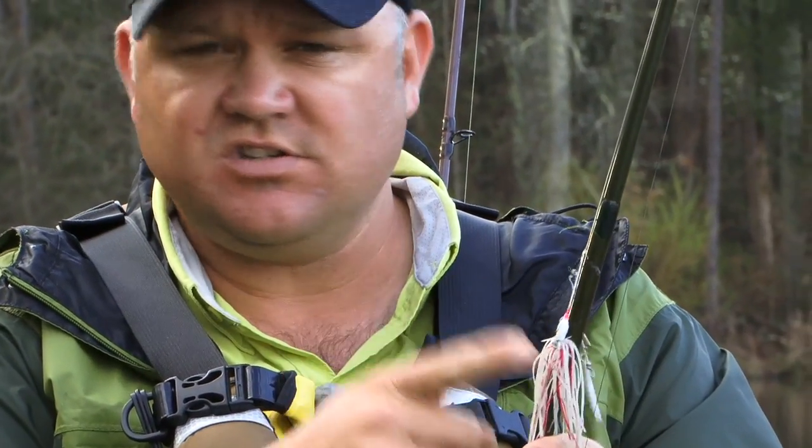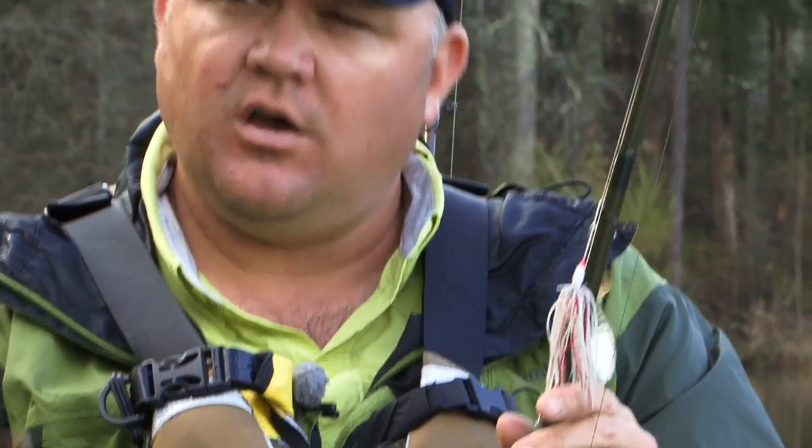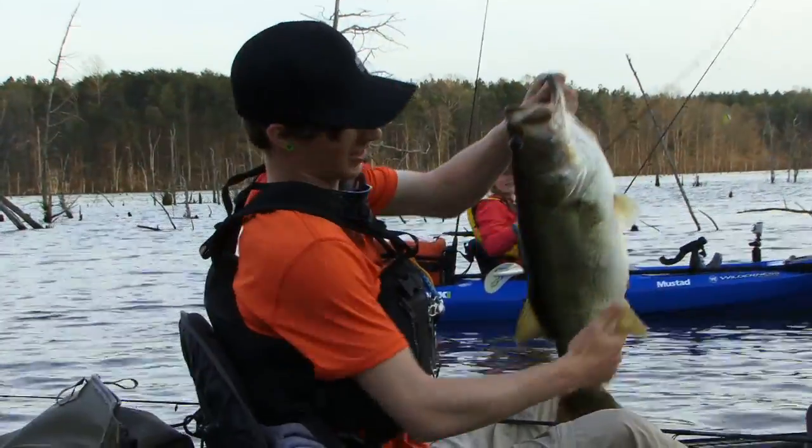In fact, a bait that's just a touch bigger than this, with a little bit different skirt color combination, about four days ago landed Joey Guipe a 10 pound 2 ounce fish of a lifetime, just about 300 yards from where we're sitting right now.